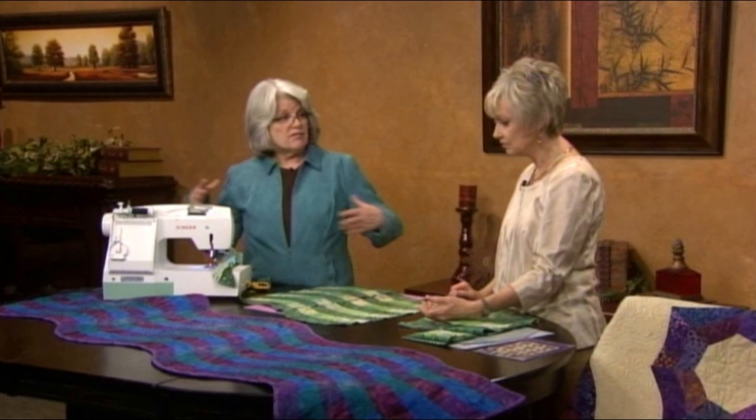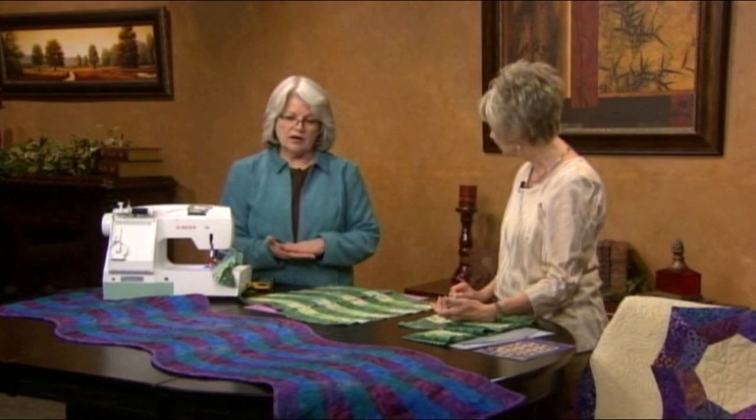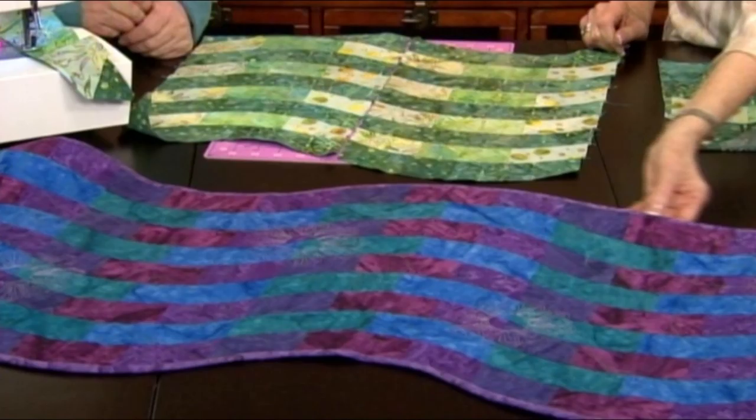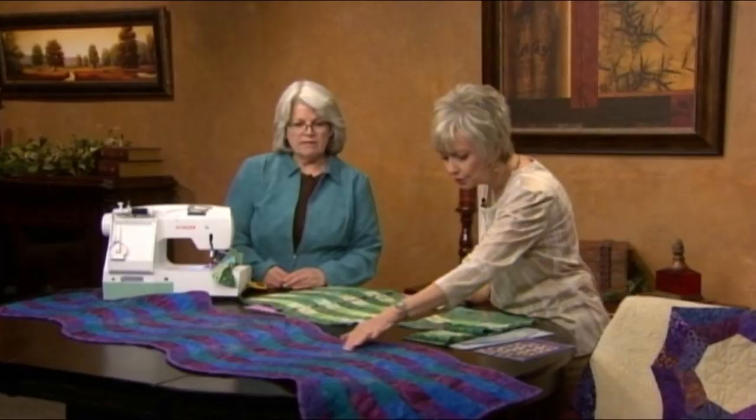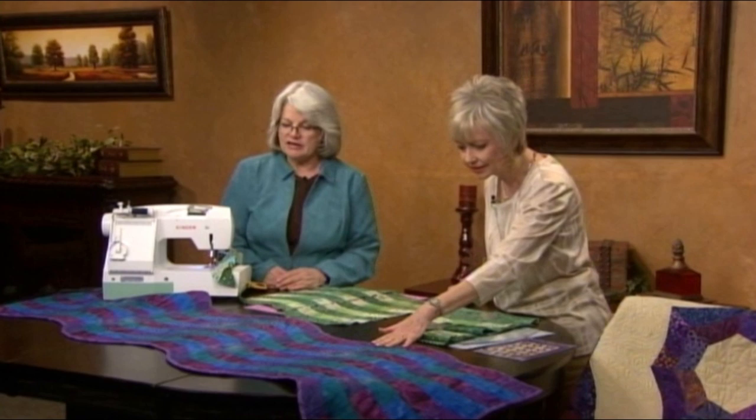Build it — it can be a table runner, but it could also be a bed runner. You can make it longer if you'd like, whatever you'd like to do. Then you're just going to take your top and layer it with batting and backing, and bind it with a bias strip. The bias strip will work beautifully along these curved edges — it'll just blend right in there. And this is all done by machine, isn't it? Yes. I do free motion quilting — got some floral designs in there.